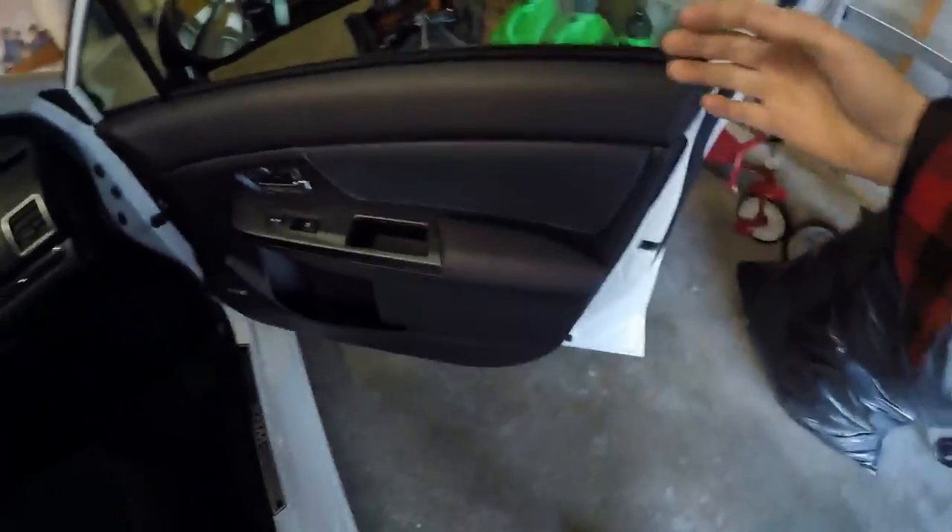I'm getting sick but I wanted to show you a big finding on the door rattle I've been searching for a long time on this door. I've done everything — door panel, pillar, everything — and actually my kid in the back seat finally figured it out. It was so obvious. I've heard a lot of people talk about the armrest rattle and I just never thought it was coming from there.